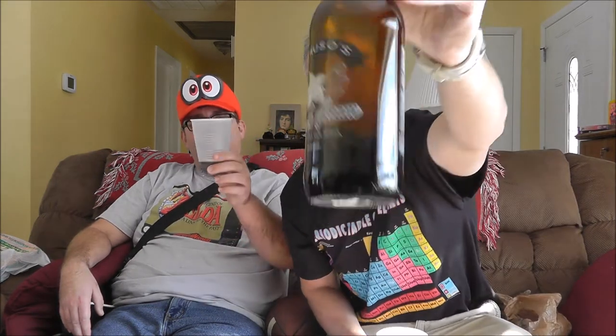I really like it. If you like something different, I like it a lot. Yeah, if you like cream soda, you really like this. Okay, it really does have that real sharp vanilla taste to it, too. Caruso's Dark Cream Italian Soda.